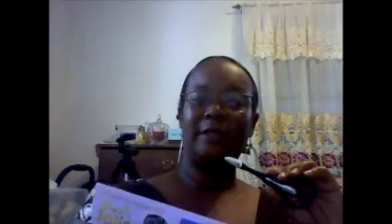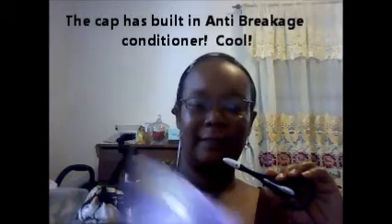Apparently it has a built-in anti-breakage conditioner — cool! Let me show you the cover.